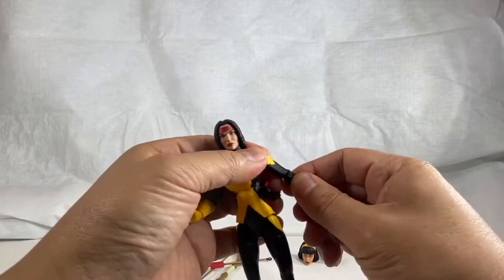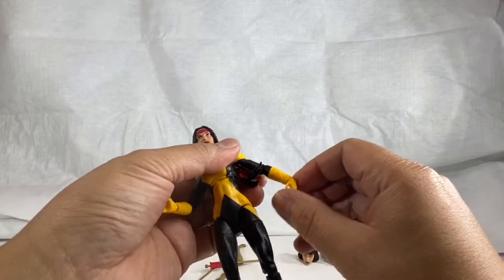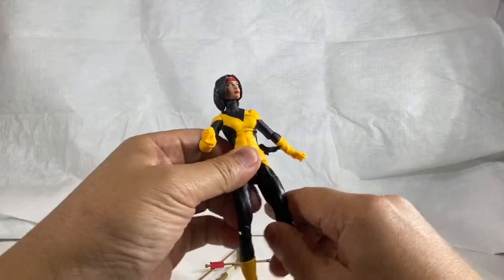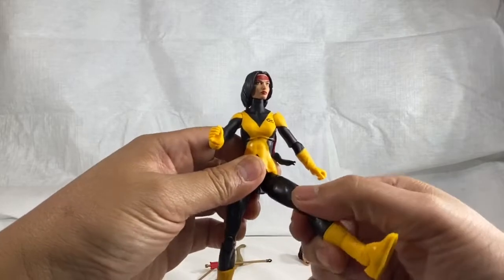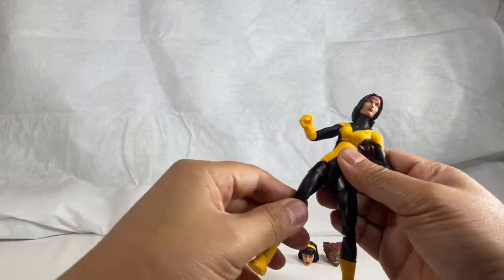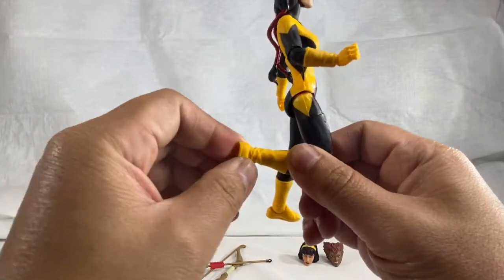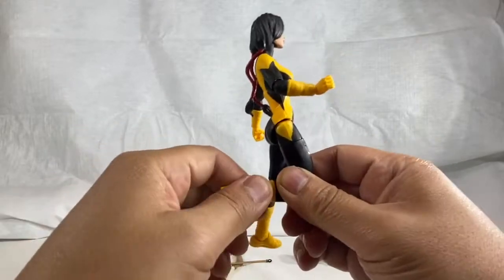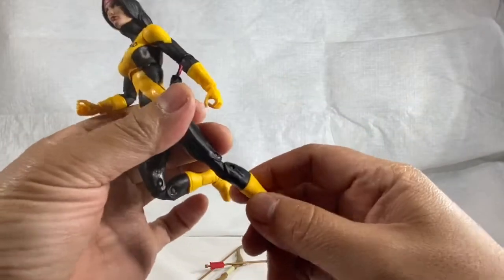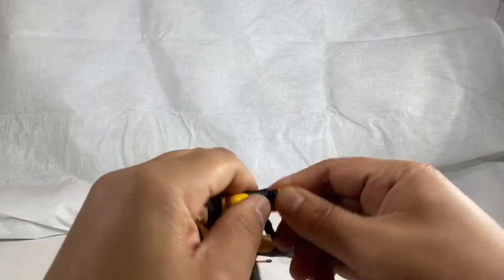It looks like the standard mold - very similar to Psylocke. They get very stiff out of the box so I don't want to force it too much. Got some wrist actions here - very crisp out of the box. The thigh twist doesn't have a huge range of motion on the thighs, just normal. Not bad but not great. Got double-jointed knees - standard. Got the ankle roll - not bad. Let's see if this has the shin twist. No twist on the shin.